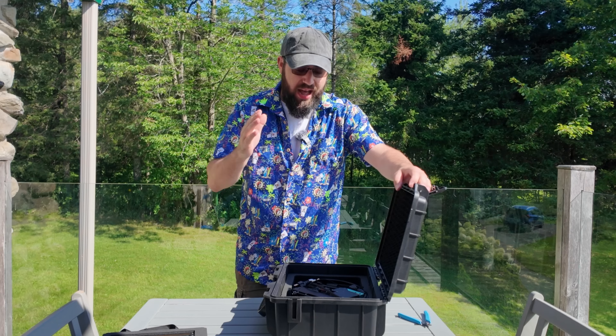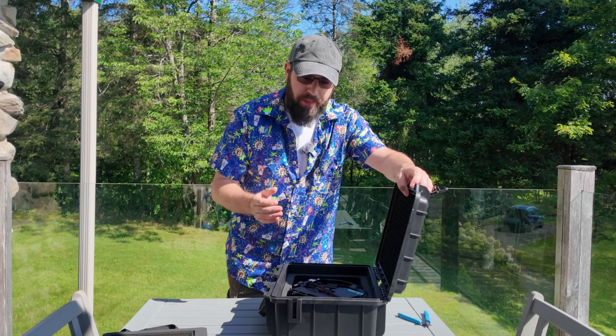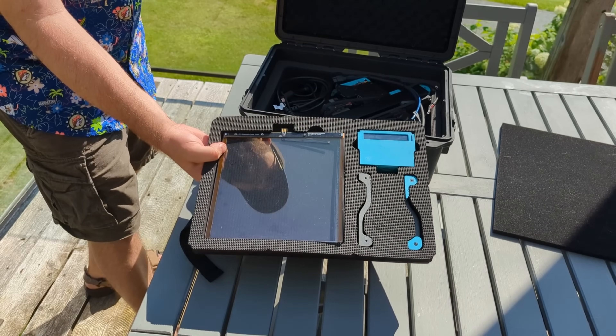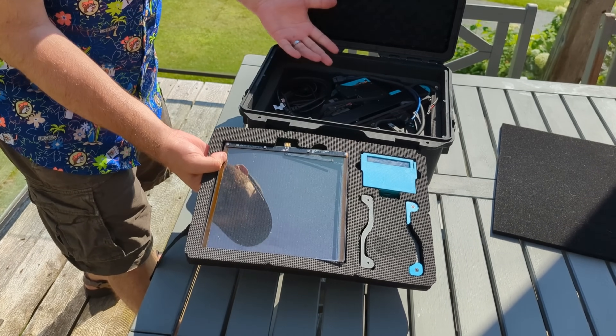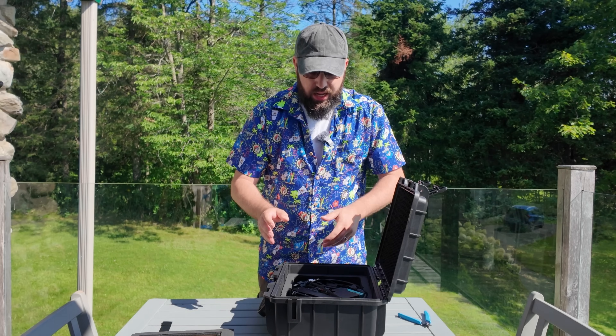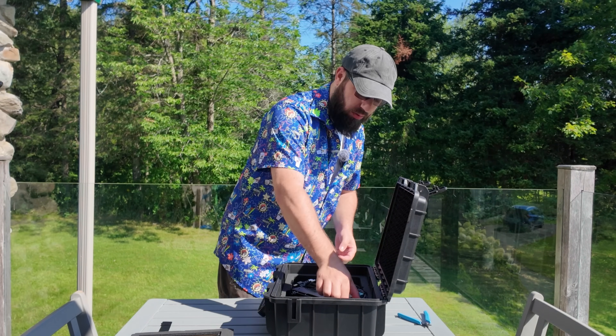Big printers are all the rage right now. Everyone wants to go big. But the problem with big is it's hard to move. Having a small compact printer that you can bring on the go does have some advantages. The Positron packs down pretty small. It fits in this nice Pelican-esque case and goes together pretty quick. So I'm going to be talking about it while I put it together to show you how easy it is to do.